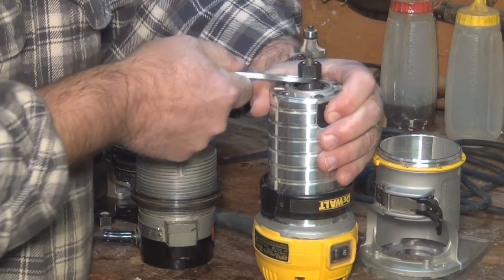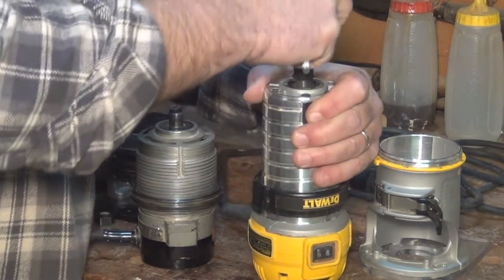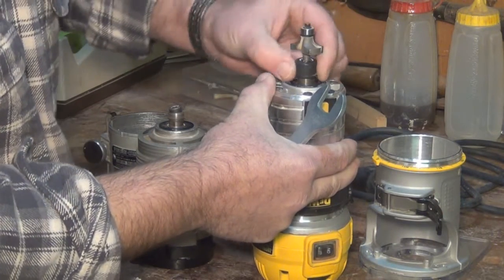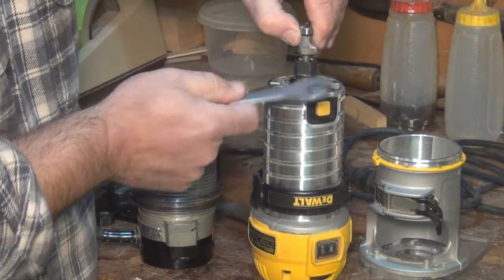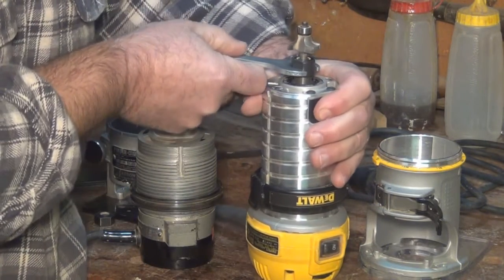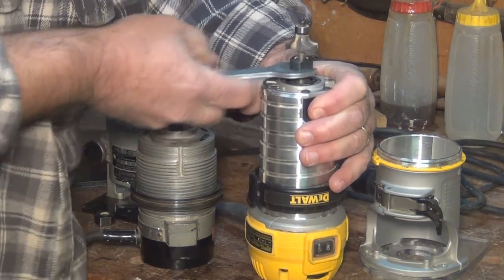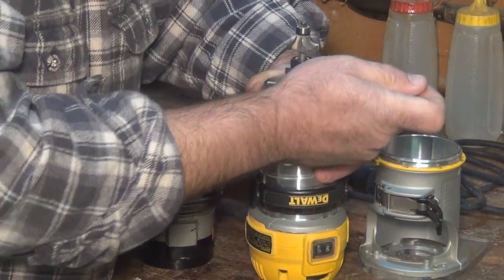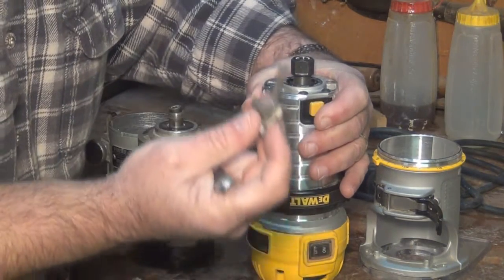I'm done routing for the day — I'm going to change bits and loosen this. You'll notice I cannot pull that bit out even though the nut is loose. What do I do? In the old days you'd tap, tap, tap. Now, since that collet is attached, I can give the nut a turn back the other direction — it tightens again — and that pulls the collet up and out, so the blade comes out easily.